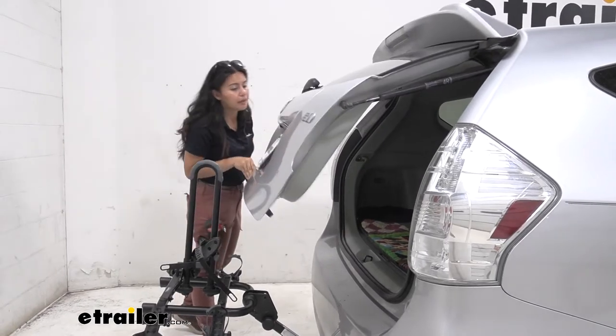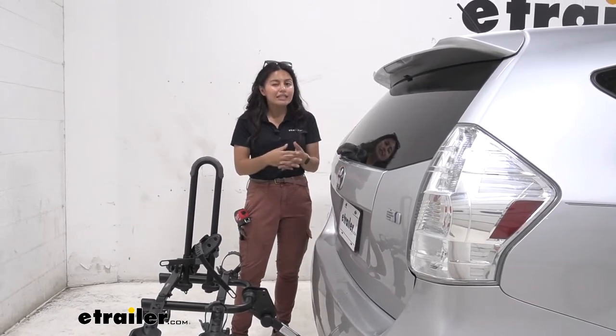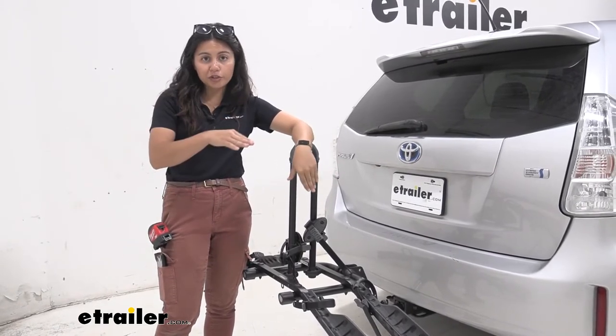With the bike off, you can see that even with the mast up, we still have clearance between our hatch and the mast, so we can reach into our trunk and grab whatever we need — whether it's waters, helmets, or backpacks. It's a bit of a bummer that we can't tilt the entire rack away, but it's nice to know you still have some cargo access.